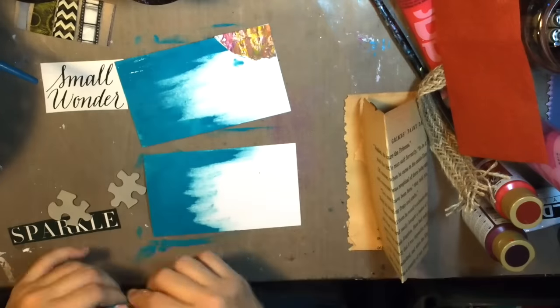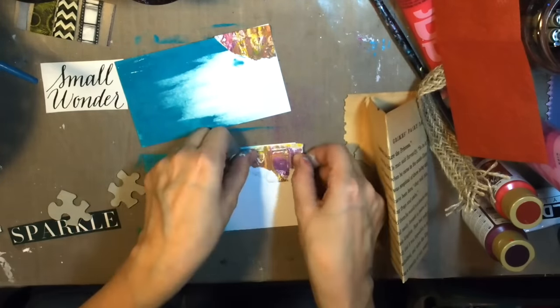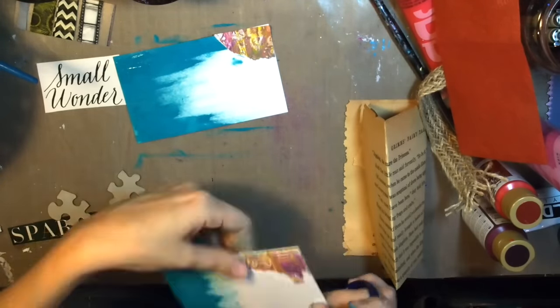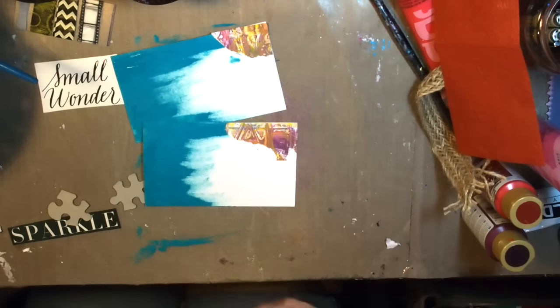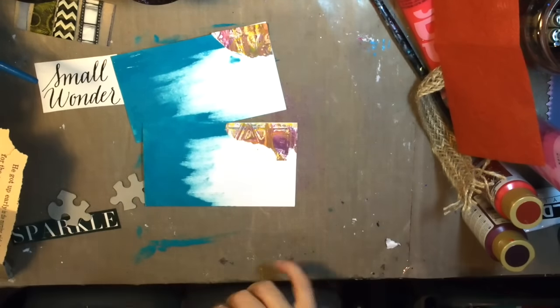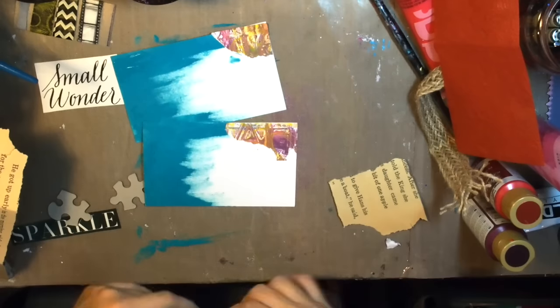I started off by just putting on some diluted paint, and now I'm sticking on some washi that was actually on the envelope, but I decided it was fair game so I'm using it. And then I will add some book page text.